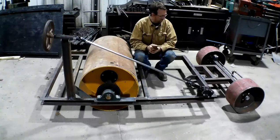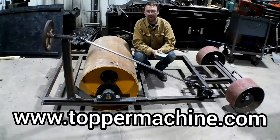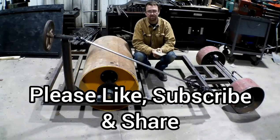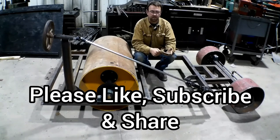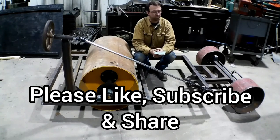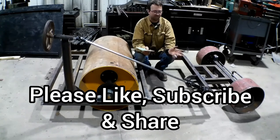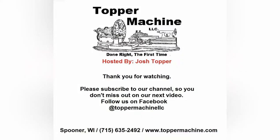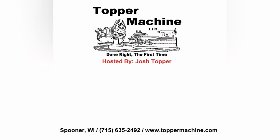So with that, please check out our website at www.toppermachine.com. Please like, share, and subscribe. Like our videos, subscribe to the channel, stay with us, see what's next, and share the video and the channel — help us grow. We'll keep doing this as long as people want to see it. This is some fun stuff, fun projects. So please stay with us and share it around. Until next time, get out in your shop and get it done right the first time. Bye.